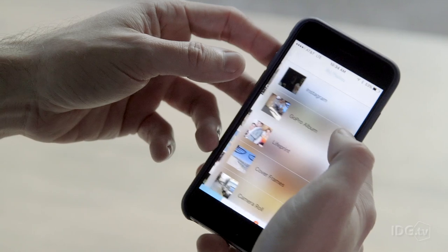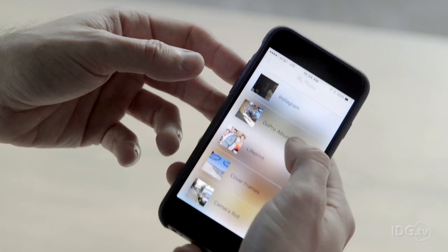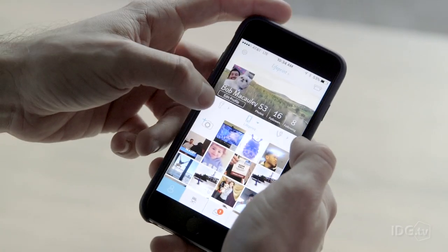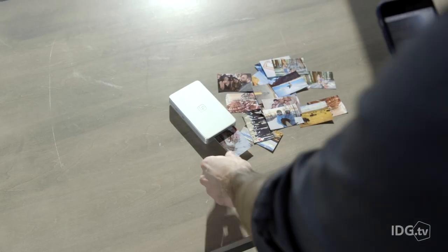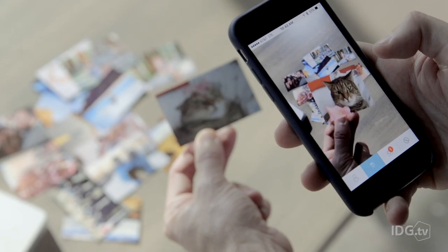Using LifePrint and its app, you can print all your Apple Live photos, GIFs, Vines, and even video clips taken with your GoPro. LifePrint prints all of these as hyper photos that turn into videos when viewed via the app.